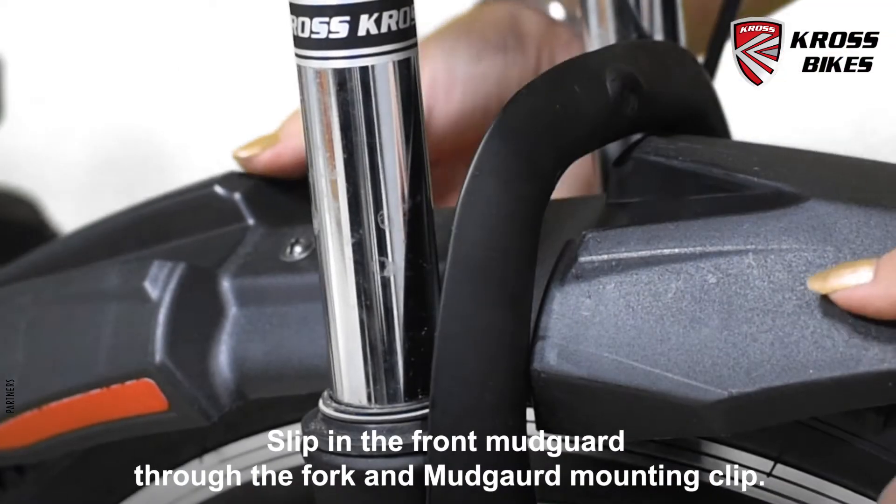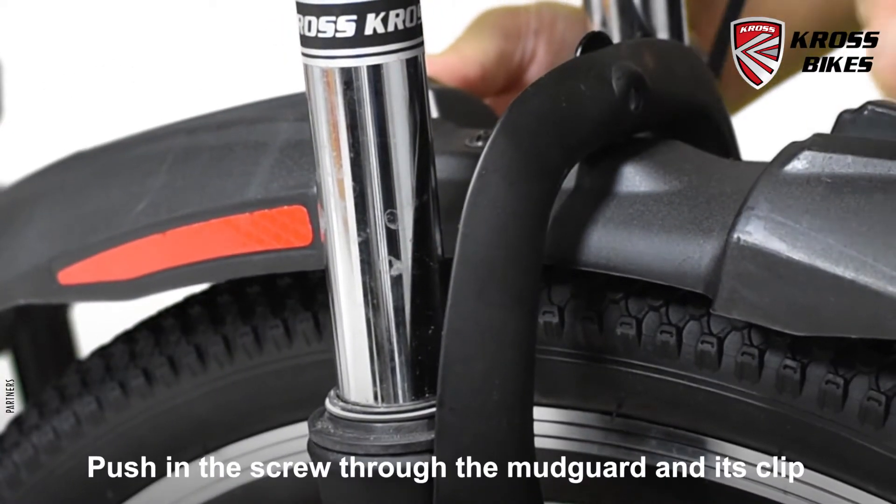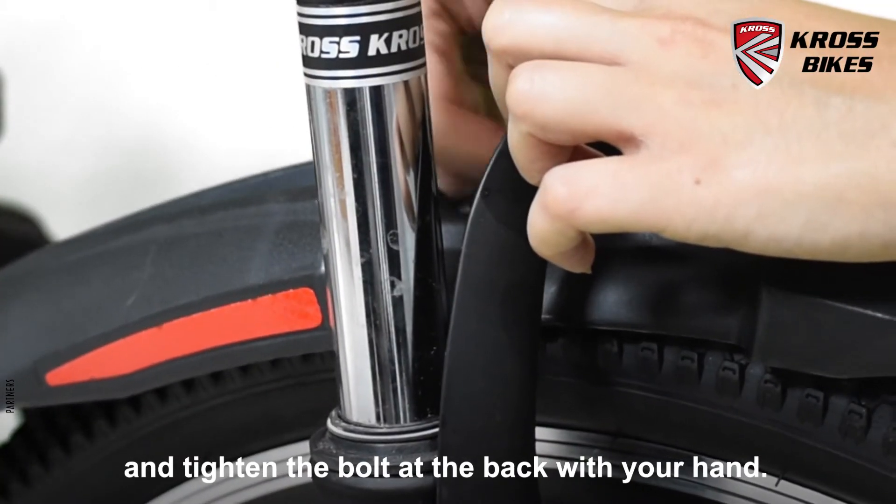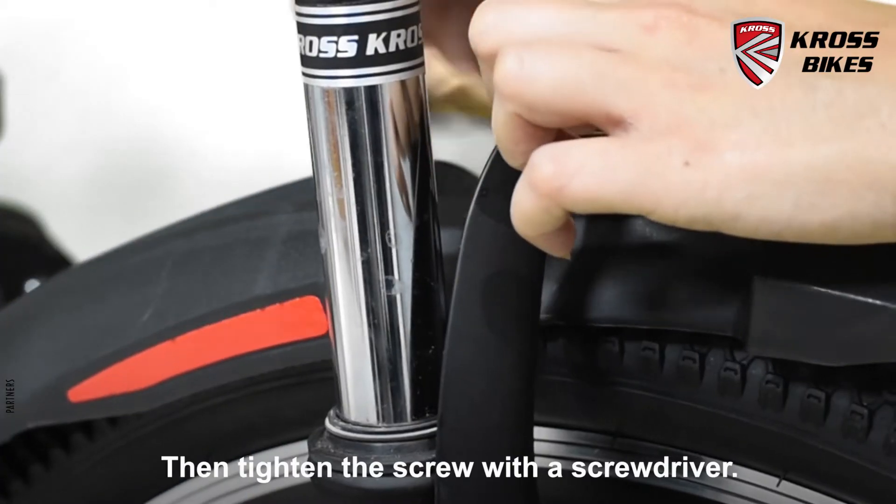Slip in the front mudguard through the fork and the mudguard mounting clip. Push in the screw through the mudguard and its clip and tighten the bolt at the back with your hand. Then tighten the screw with a screwdriver.